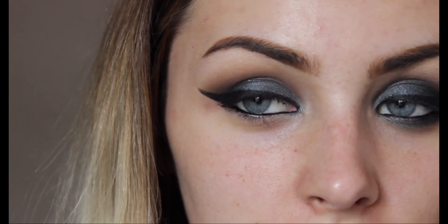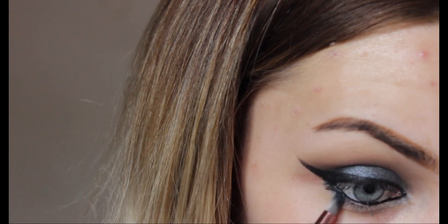I've also used some of that gel eyeliner on my waterline, and then I'm going to go back into the color that we originally used from the original palette, just on a teeny tiny pencil brush, and take that on our lower lash line.